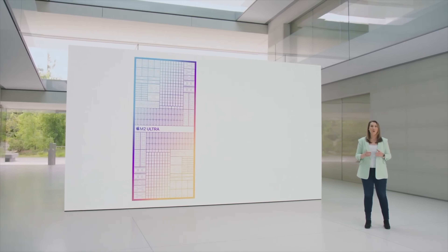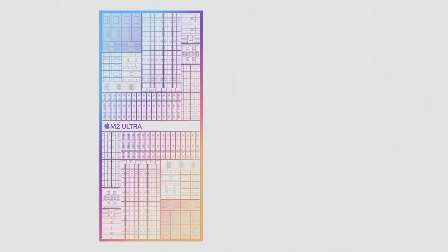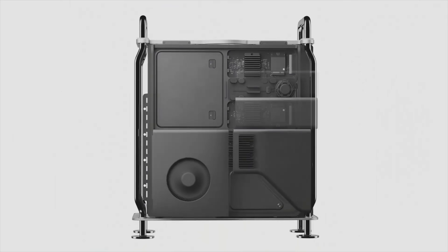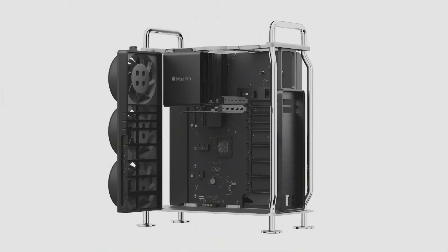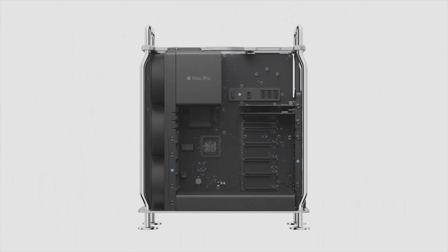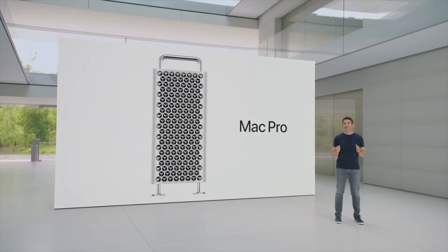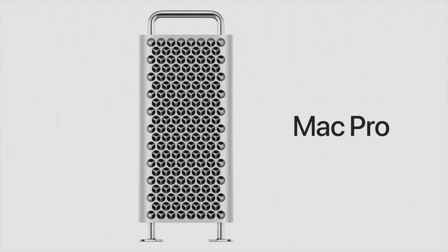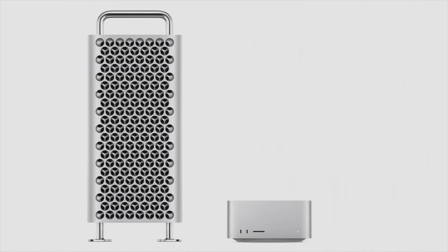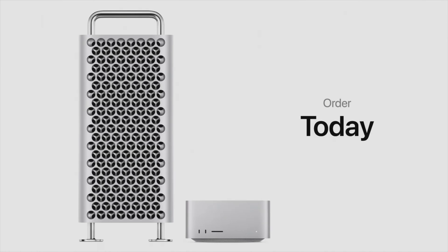The most likely scenario is that we'll see the new Mac Studio and Mac Pro with the M3 Max and M3 Ultra announced at WWDC 2024, which Apple typically holds at the very beginning of June. If this happens, we'd most likely be able to get our hands on the new Mac Studio around mid-to-late June 2024.